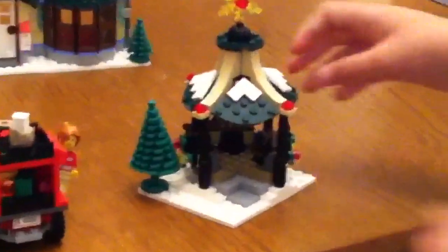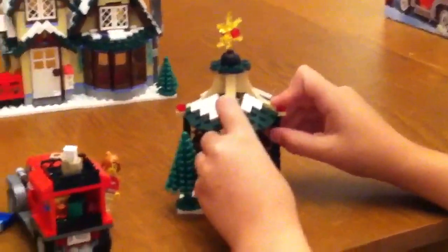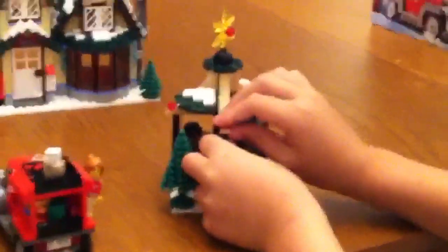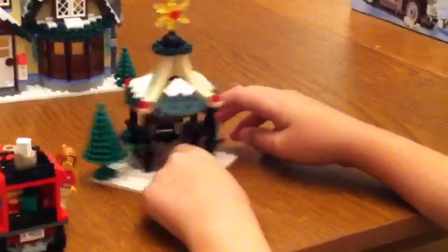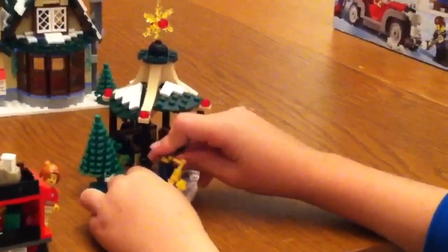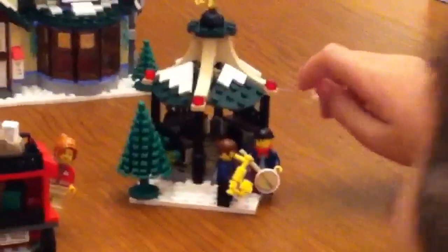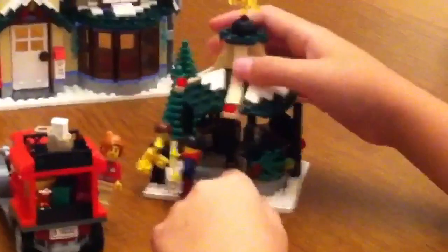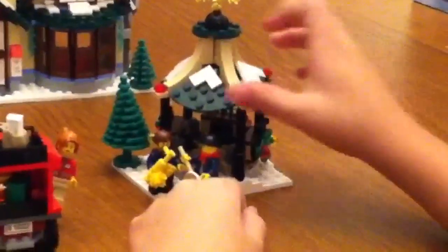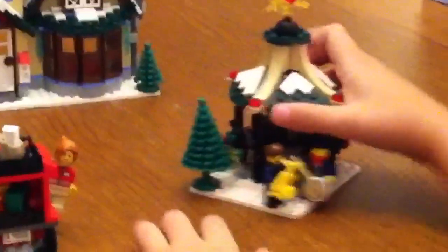Now let's go into the gazebo. This part is pretty cool in my opinion. Let me put the saxophone guy here and the banjo guy. These things are loose and this part comes off very, very easily off these pillars, so be careful. We've seen this in both the bakery and the toy shop. So that's the gazebo, and this is just a bench.